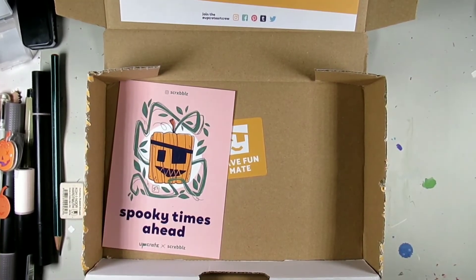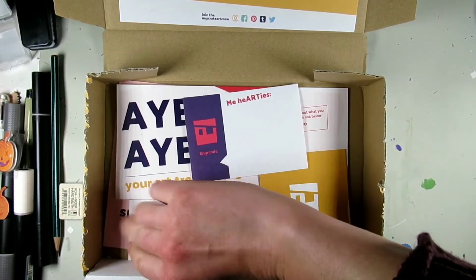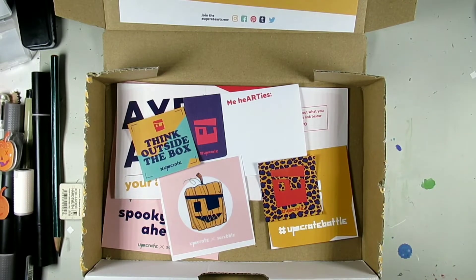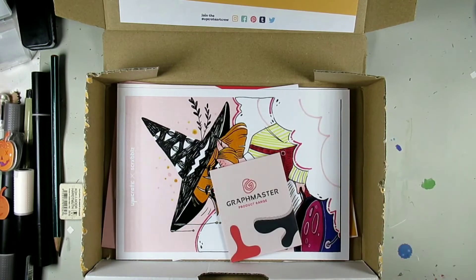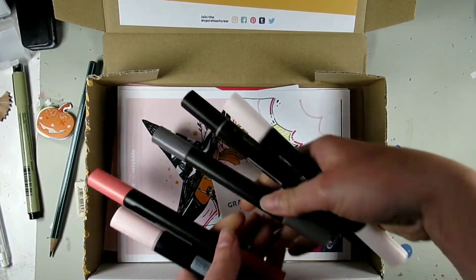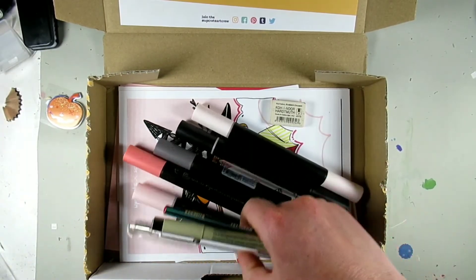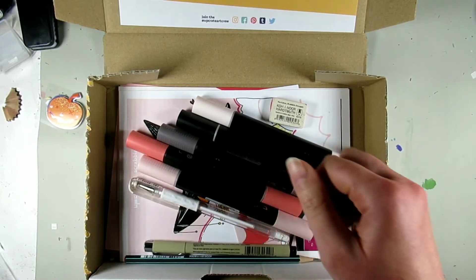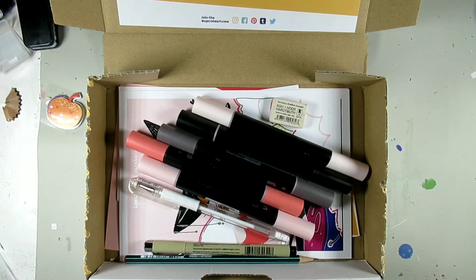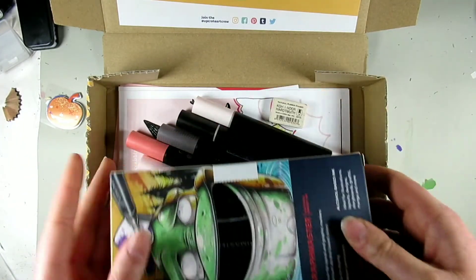Just a quick round-up: we had some nice postcards and stickers, they wrote my name by hand at the start which is a lovely touch, a post-it note, and lots of lovely stickers. We also got the Micron, the gel pen, the pencil, the eraser, the paper, and the cute additional stickers and pumpkins. This box is awesome — if you're thinking of an art subscription box, I really recommend it.